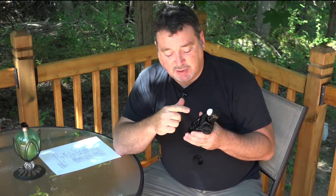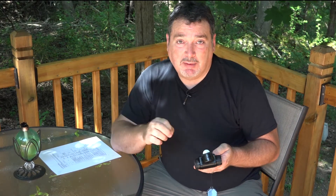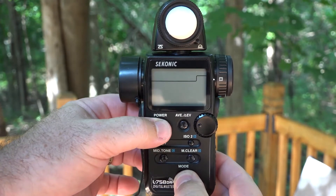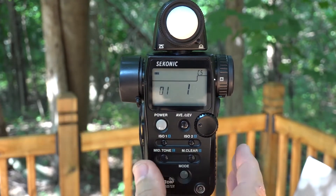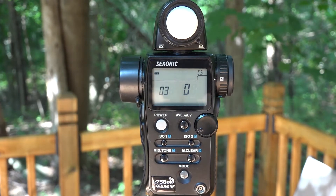Next, we want to set whether the display gives us thirds of a stop or tenths of a stop. When running the DTS software, or in a studio situation measuring lights, you want tenths. But out in the field, we want the meter to give us numbers that match our camera, and cameras are in third stops — so that's custom setting number 3. Hold in the mode button, power on the meter, and spin the jog wheel counterclockwise to 03.